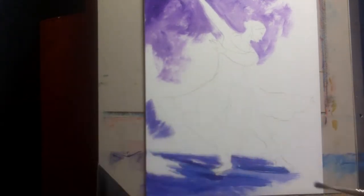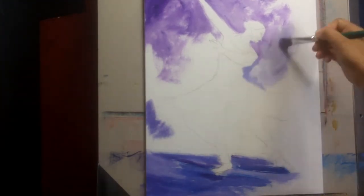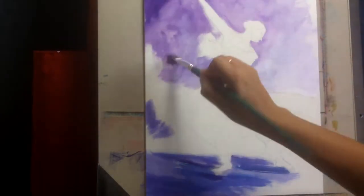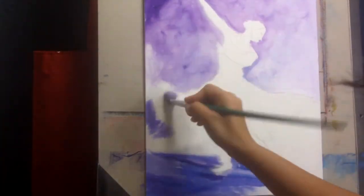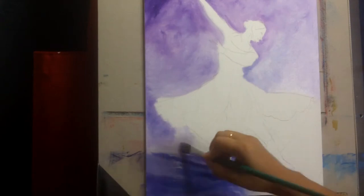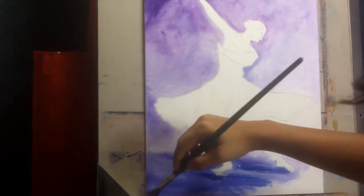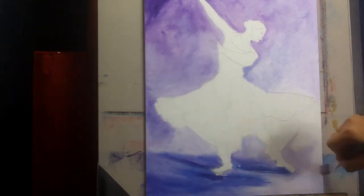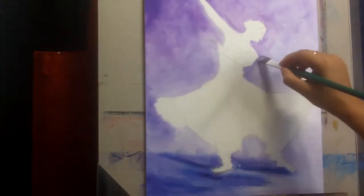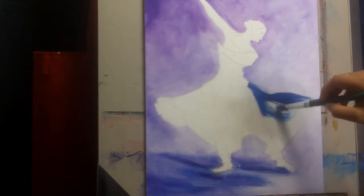Sometimes realism is very daunting for beginners because it takes a lot of time, patience, and detailing — especially in a smaller painting like this one, which is 11 by 14. Very small areas like hands, feet, and face are going to be very daunting to do in realism. However, if you're painting in a looser style, you can still get a very representational feel of the painting while doing it much more quickly and easily, getting the satisfaction of finishing paintings.